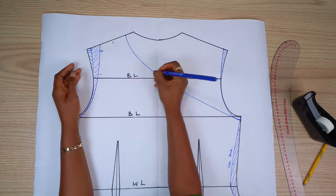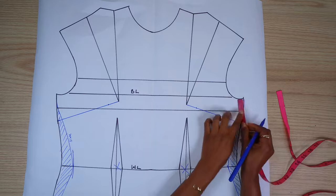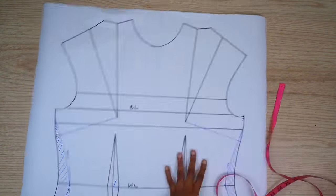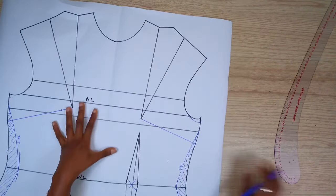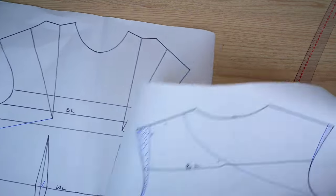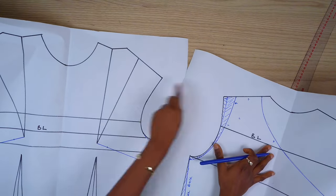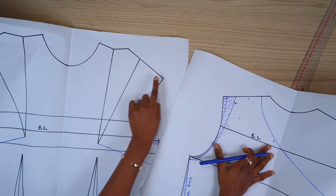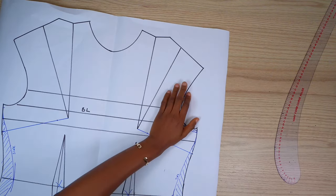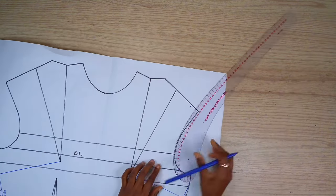Here I'm just marking out the points where I'll be adding my seam allowance. Back to the front of the block, I'm going to repeat the same process. The part I'm marking on is the part I'm going to cut facing up, which is going to be the right side of the fabric. To make sure the patterns will be on the same sides, I'm going to place them side by side and then mark. I'll be moving the shoulder one inch in and then drawing the new armhole.